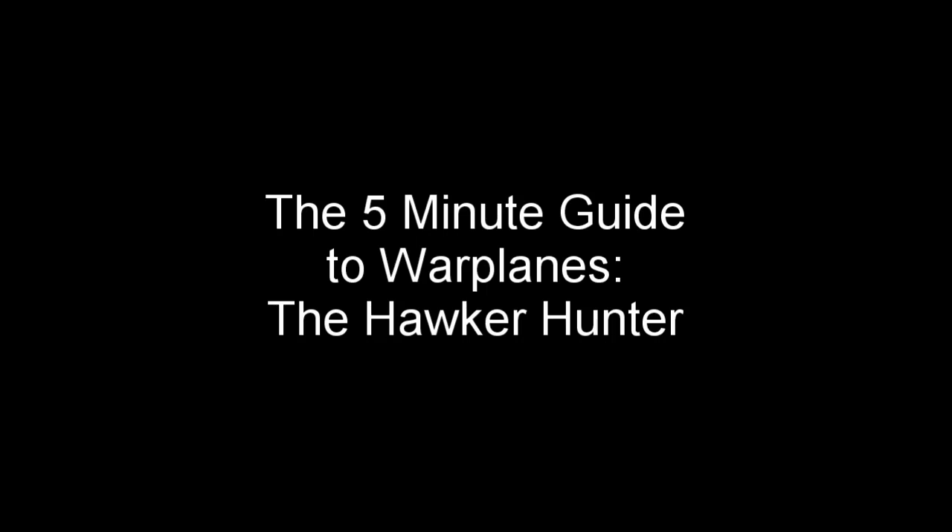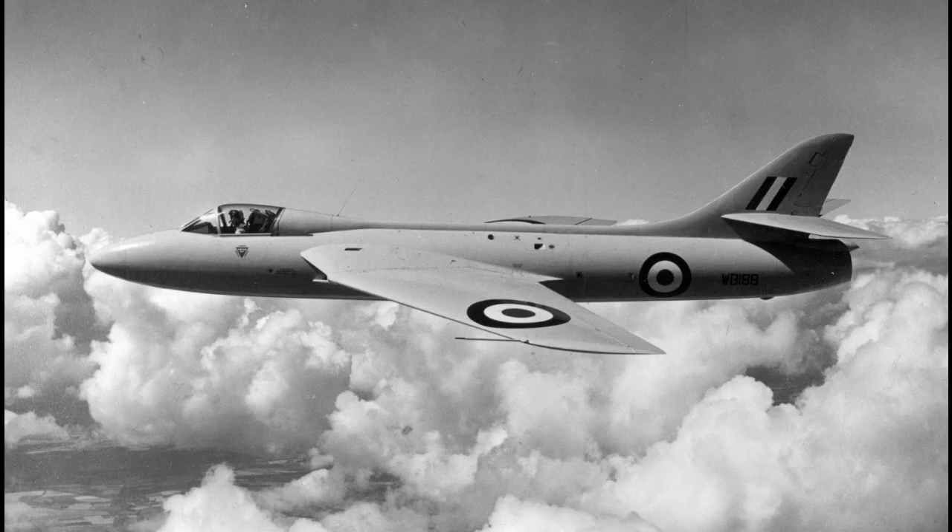5-minute guide to warplanes: the Hawker Hunter. This is the prototype of the Hawker Hunter, a great export success in the jet age for a company most famous for the Hurricane fighter of World War II.